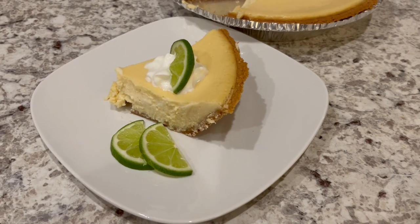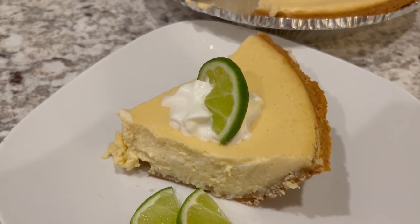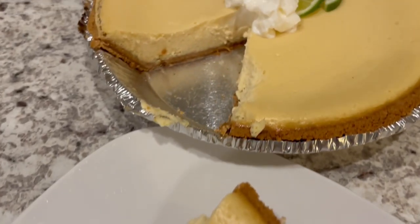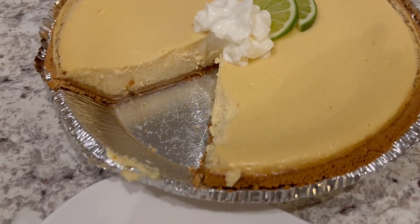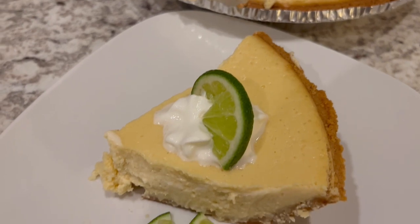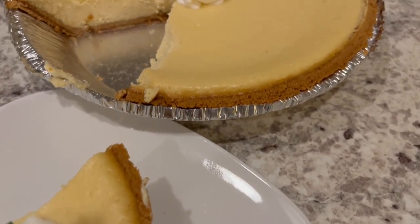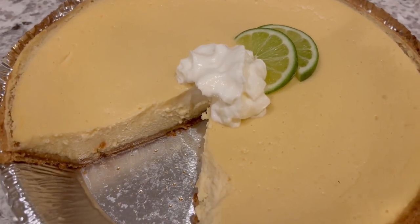Here is the pie — I let it chill in the refrigerator for about six hours, and I've garnished it with a little bit of whipped topping and lime slices. Here is the entire pie. I will make sure to link the recipe in the description box. If you enjoyed this recipe, please give us a thumbs up, and I'll link the entire playlist of quick and easy desserts in the description box. If you haven't subscribed to our channel, we'd love to have you. Thanks so much for watching, and we'll see you all next time.